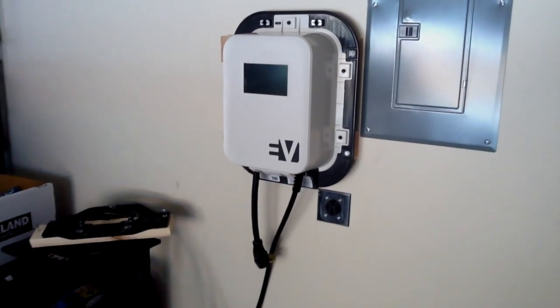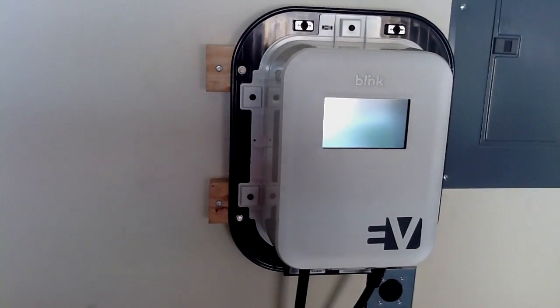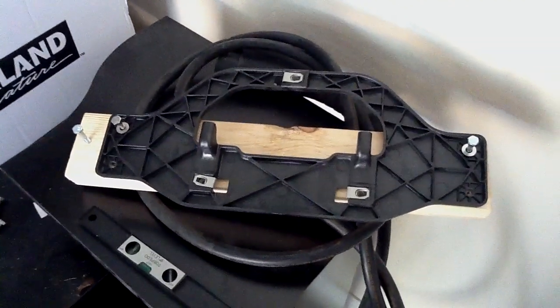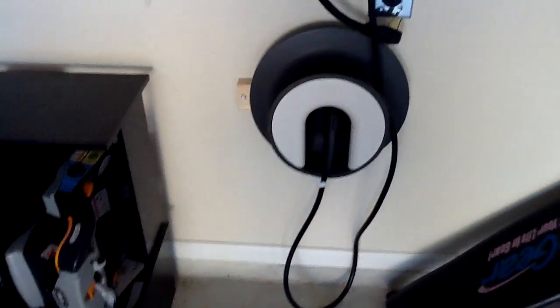I've got the Blink Level 2 charger up on the wall. As you can see, there's a little bit of overhang with the 2x4s that I used as a mounting bracket. I've just got to mount the extension cord holder and I'll be finished.